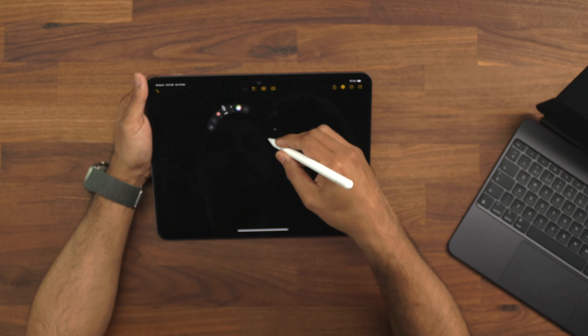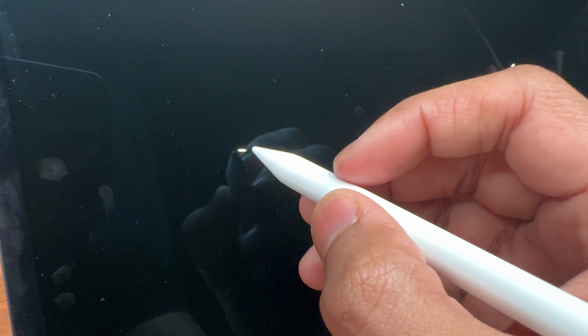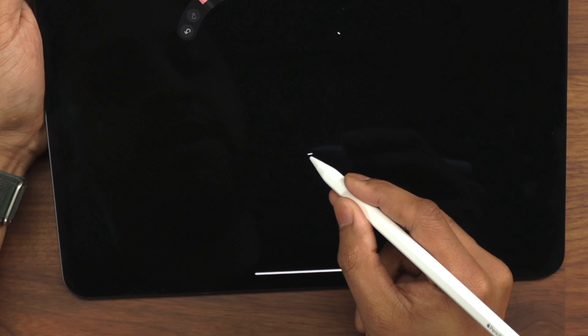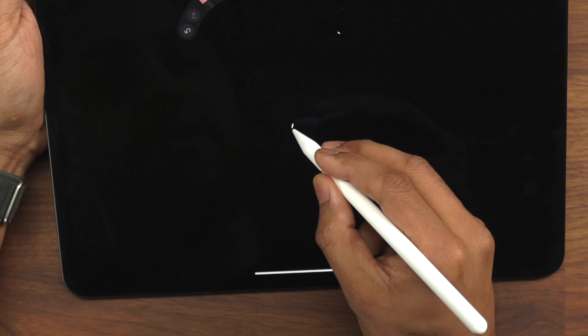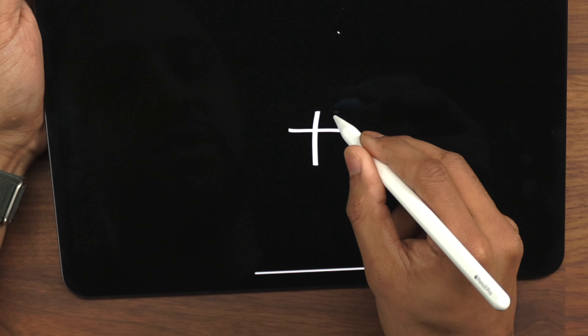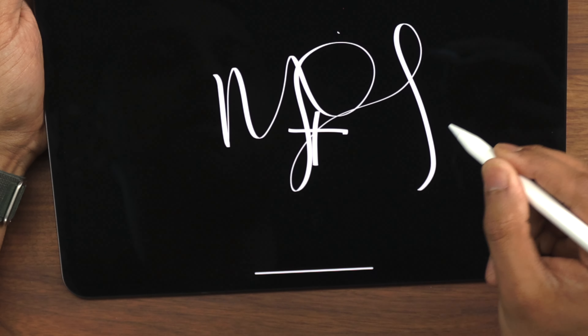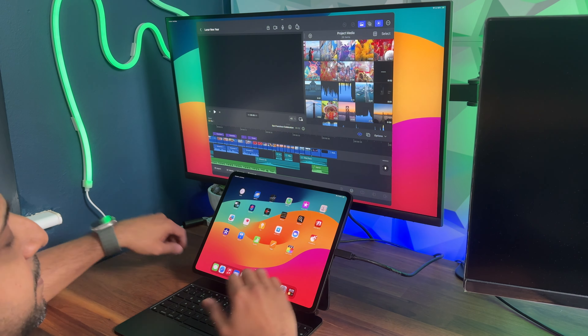The one thing that really impressed me is the hover function. You can actually see — if I move the pencil close to the screen — the pen appear on screen, and you can rotate it and see it turning. If I hold it one way or another, the fountain pen works in the direction you hold it, just like a real fountain pen.